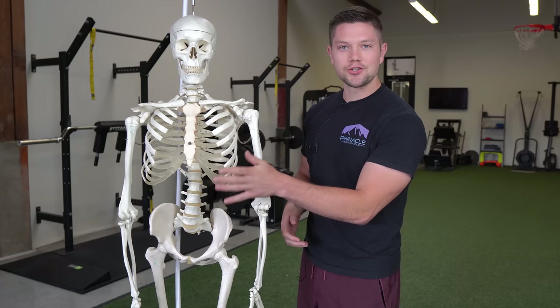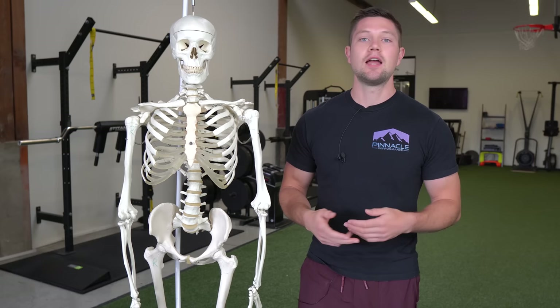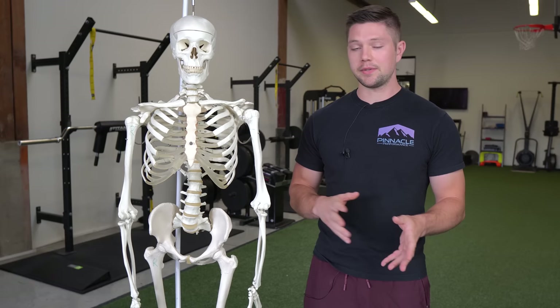We know that controlled tempo breathing with an extended exhale and a slow inhale is great for down-regulating our nervous system, getting ourselves to relax, and decreasing stress. I think that's where most of these positive benefits are when people go to expand their belly. So it doesn't necessarily matter as much where you're expanding as long as the tempo is right. However, this can be less efficient and for some people potentially problematic for their biomechanics.